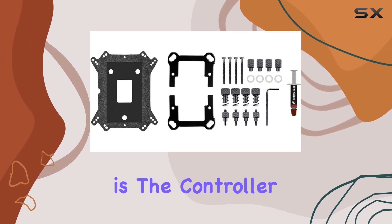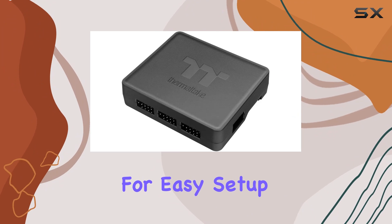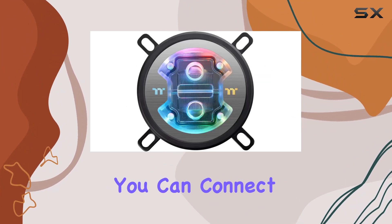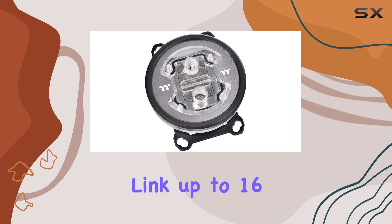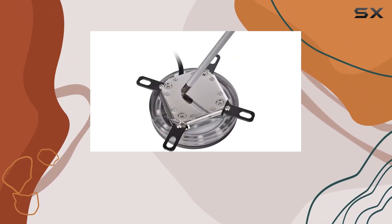One standout feature is the controller, equipped with a convenient dip switch on the back, allowing for easy setup and customization. You can connect up to 5 devices to 1 lighting controller and link up to 16 controllers to the software, providing ample flexibility for customization.